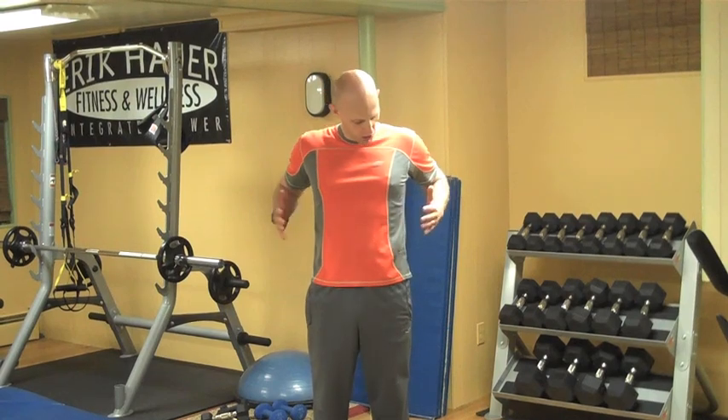Hi guys, Coach E here. The question I'm asked consistently is how to target and tone the obliques and intercostals. What I'm going to do today is give you three moves that you can do on your own in the comfort of your own home or in a hotel room if you're on the road — that really target the obliques and intercostals.